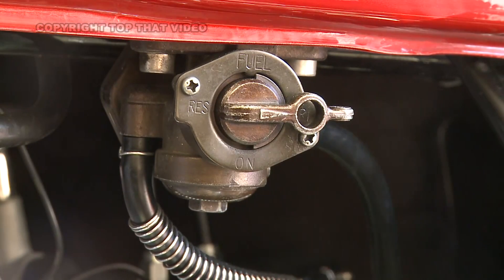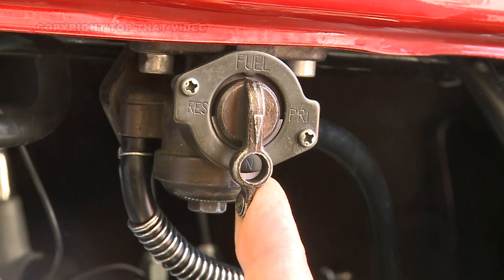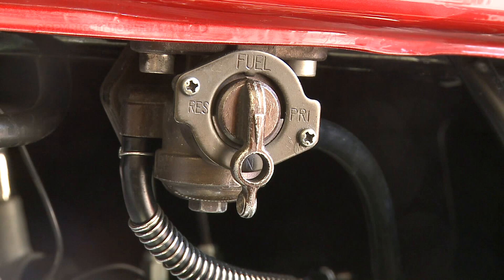Switch the fuel tap to prime to allow the carbs to fill with fuel. This should only take about one minute and you must then return the tap to the on position. This will then only allow fuel to flow when the engine is running.